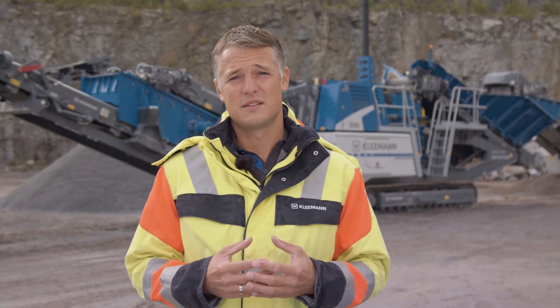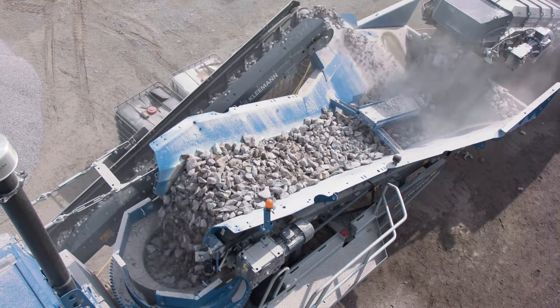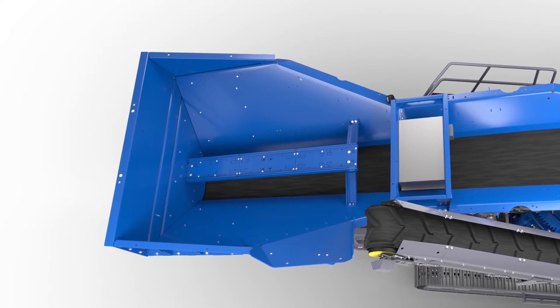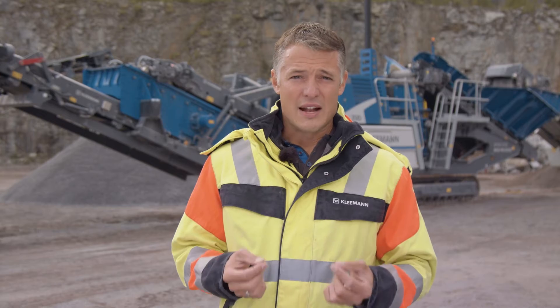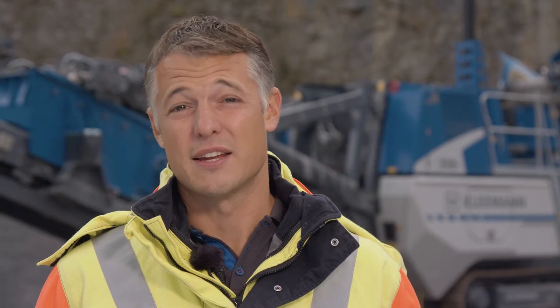The rear wall of the hopper is much steeper than in the predecessor plant. This helps to avoid material buildups and clogging, which is very beneficial, particularly in operation behind a primary crusher or an upstream plant, as the fine material falling from the scraper no longer sticks to the hopper. The hopper extension is installed at the plant — it can remain attached for transportation and does not have to be disassembled each time, as is often the case with many competitor plants.